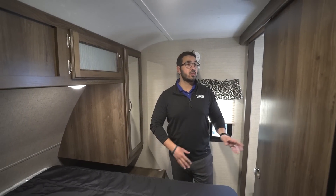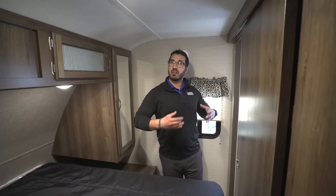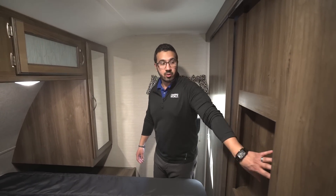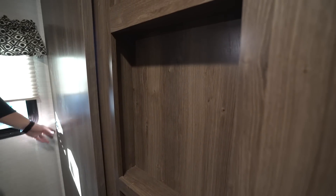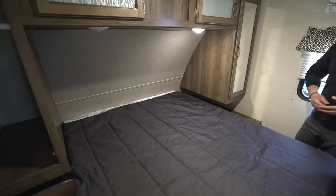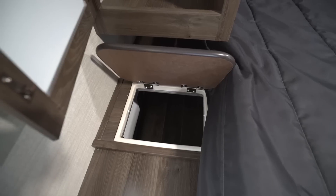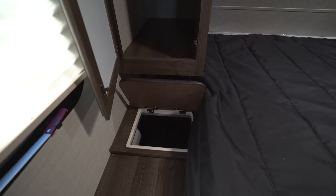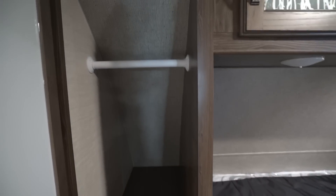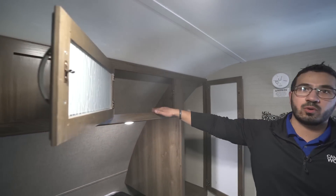Stepping into the bedroom, you'll notice actual slider doors rather than curtains, which offer great privacy even though this is a lightweight bunk model. When both doors are closed, there's a spot to mount a TV so you can watch before bed. You have an RV Queen bed with a nightstand on each side — one side includes a built-in dirty clothes hamper, very convenient. Above that are mirrored wardrobes with hanging rods on both sides, and storage running the full length across the top.